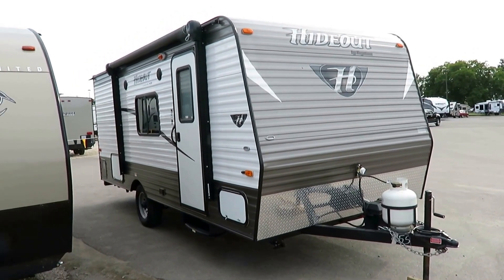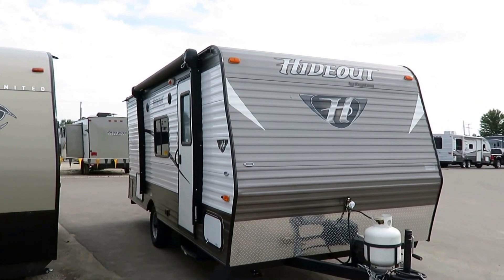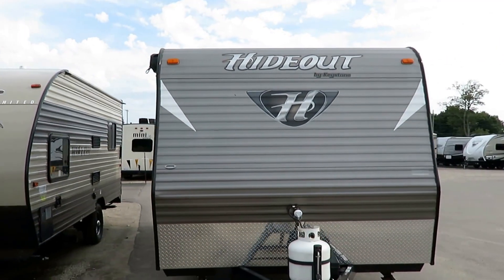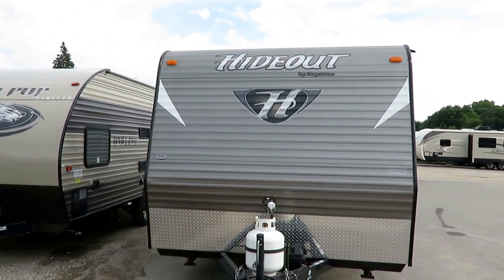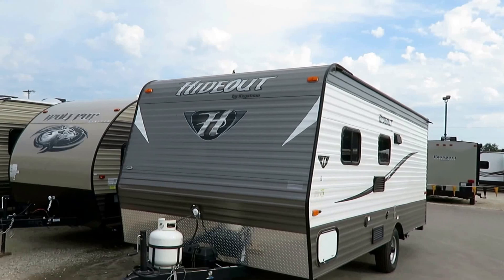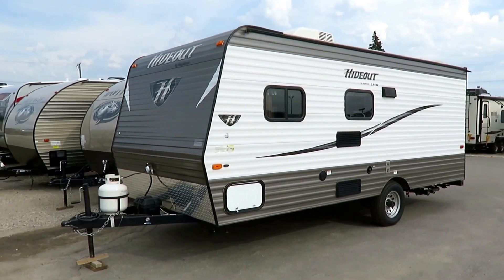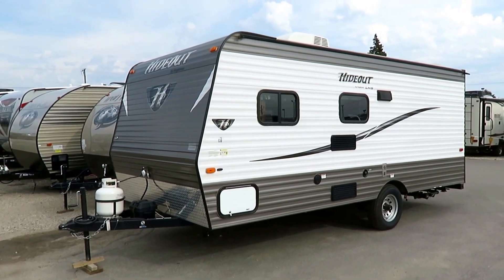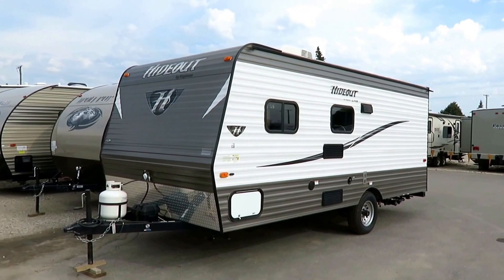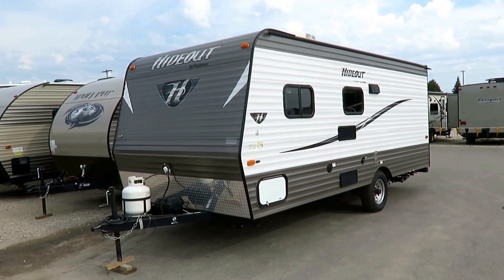3,540 pounds. This is a little 185 Hideout LHS here at Haylett RV of Coldwater, Michigan. LHS obviously standing for Little Harry Samuel, but that's neither here nor there. This is basically a new little family camper for folks who have either modest needs or limited tow capacities. This is just a perfect first-timers little family camper — maybe someone looking to do some casual, occasional camping.